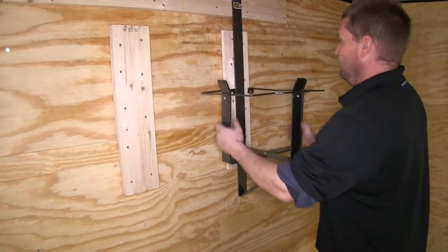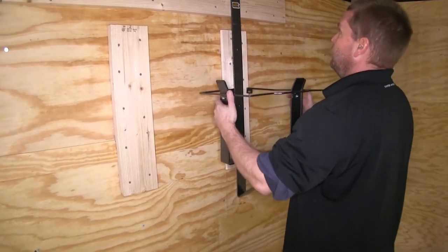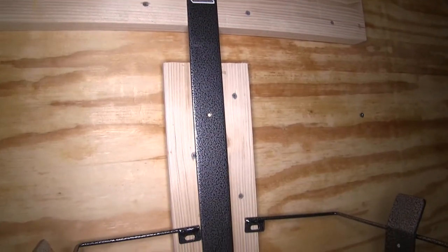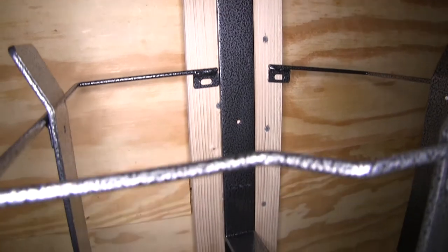We've gone ahead and mounted our 2x6 to the wall of the trailer. We've also put a couple pieces of 2x6 on the wall that line up with the bottom screw holes, so that the rack sits level on the wall.